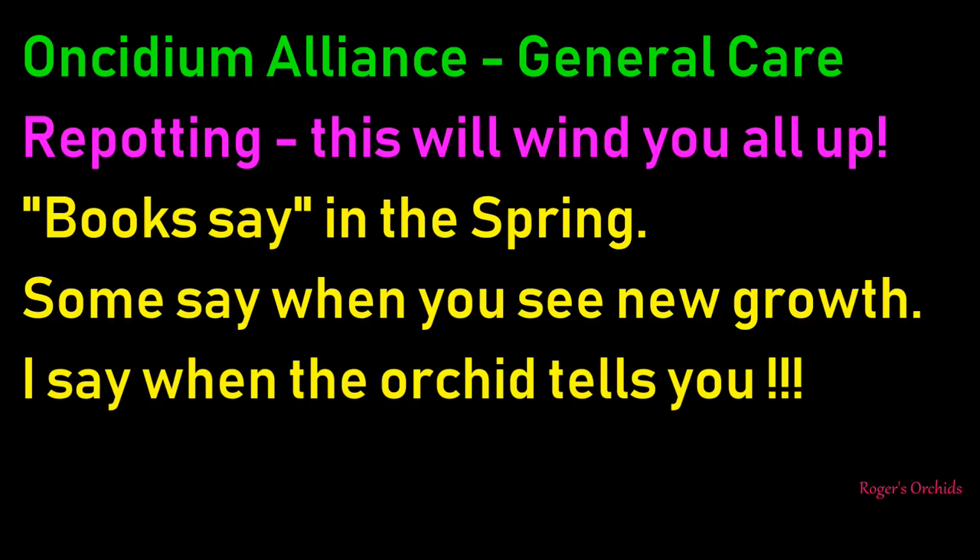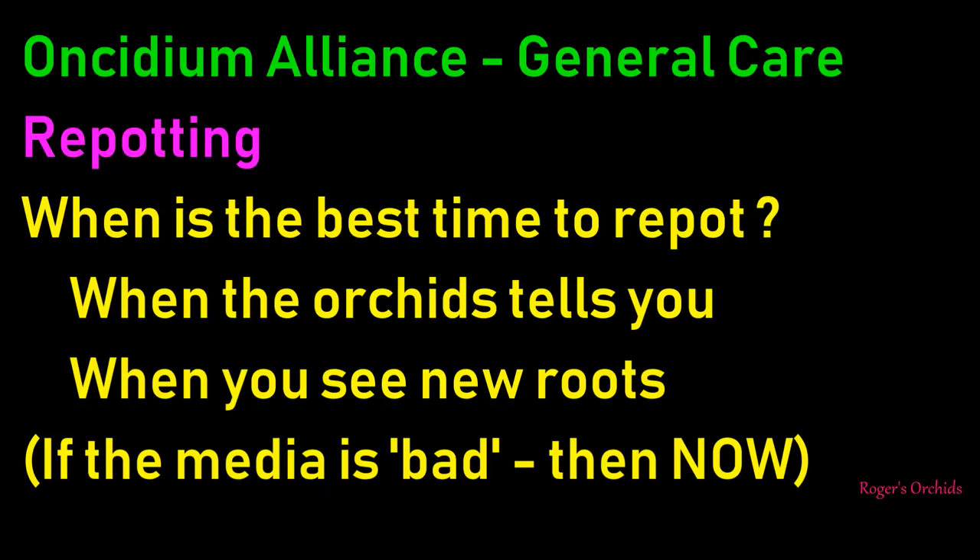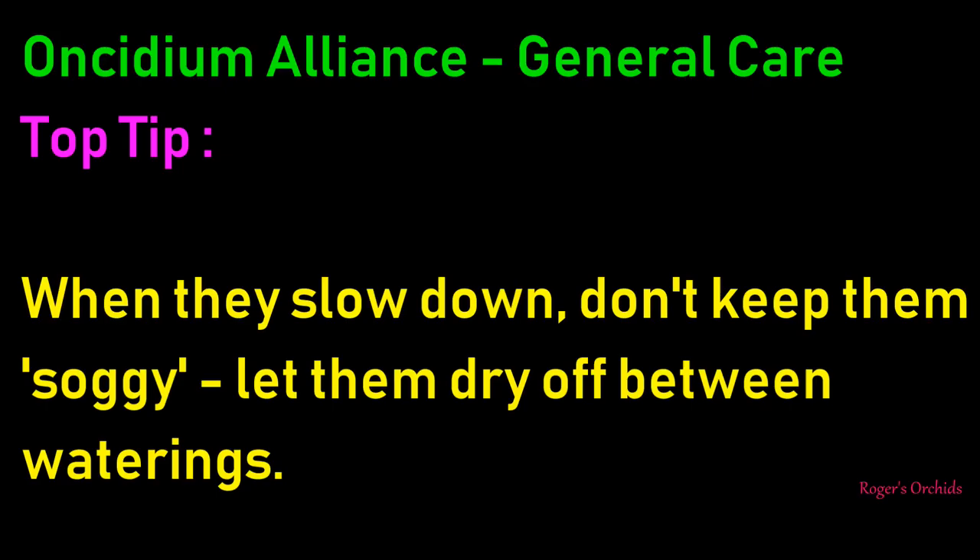Repotting - and this is going to wind you up. The books say in spring. I say cobblers. Some say when you see new growth - qualified cobblers. I say when the orchid tells you. Orchids give you signs, and the best time to repot anything is when you see the new roots. Oncidiums often have only a 9 or 10 month cycle, not annual, so they could be putting out new growths any time. Not all push the roots out at the same time, so wait. If the media's bad, do it now or you'll lose what few roots you've got. Top tip: when they slow down, don't keep them soggy - let them dry off between waterings. Give them room to breathe.